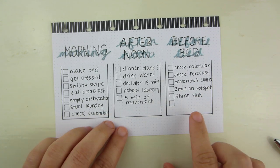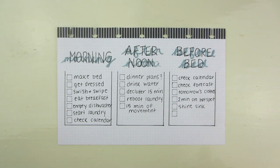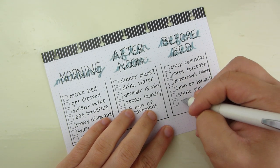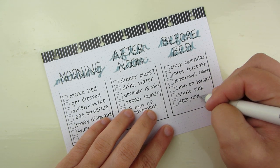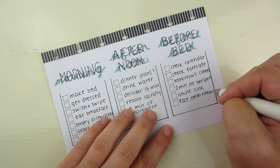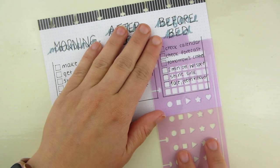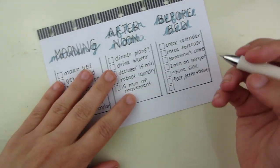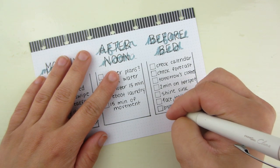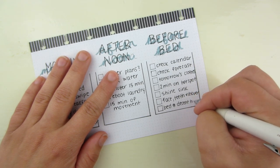You're supposed to put sink cleaner in and make it shine. I have a white sink so I really have to find a good cleaner for it. Then wash your face, brush your teeth, and shower — take care of yourself and go to bed in a good mindset. I'm really bad about that too. And the last one is bed at a decent hour — I went to bed about 9:30 last night but the norm for us is past 11.